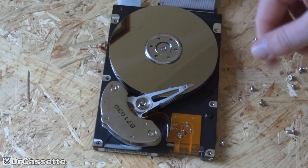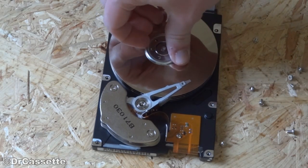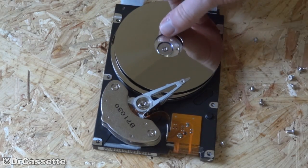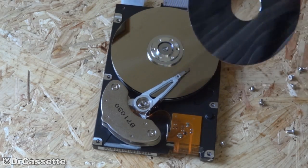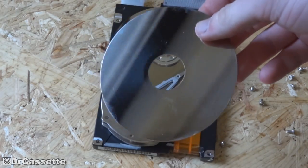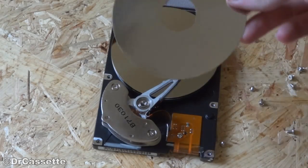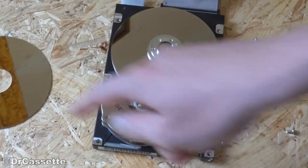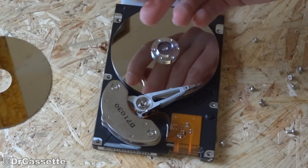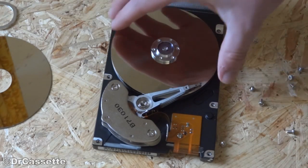I've taken out the screws in the center, so we can take that off. First, this comes out, and as I found out in the comments to the 3.5-inch hard disk drive video that I made a while ago, this is actually glass. So I've got a nice little ring right here. That might actually be useful for something.